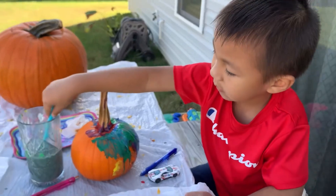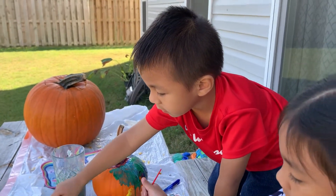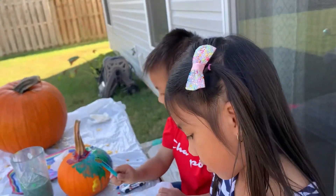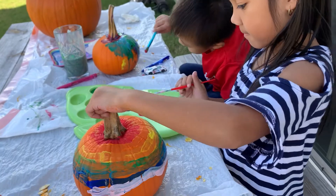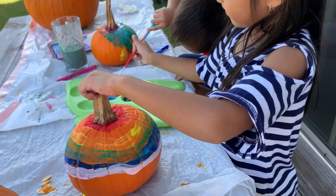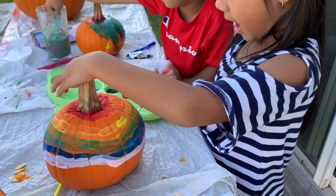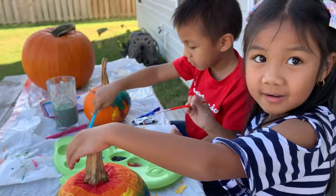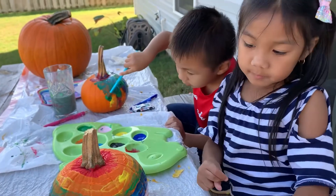Ethan, what are you doing, what color is that? All right, let it dry — now we're going to the fair. I'm not done. It's okay, finish it. Come on, after we go to the fair? Okay. So we just got home guys from the fair.